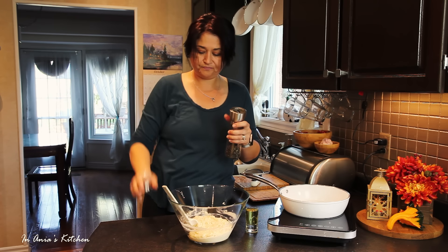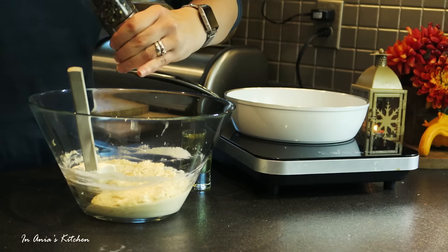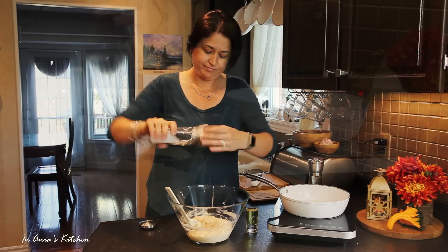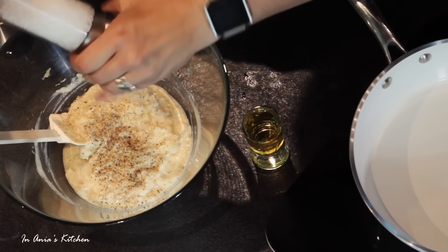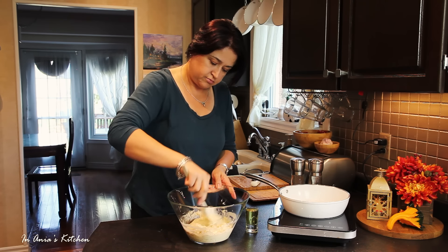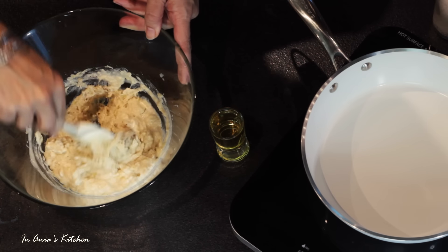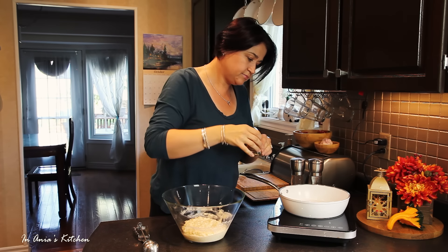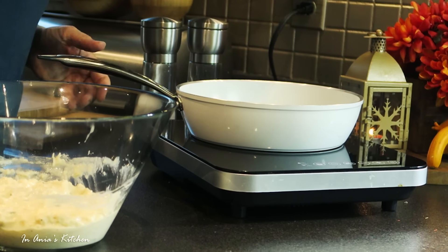Then we're adding the chopped cabbage and we're giving it a good stir as well. Now it's time to season it a little bit. I'm adding a little bit of pepper and a little bit of salt as well. The cabbage was not extremely salty. We're giving it a stir again.